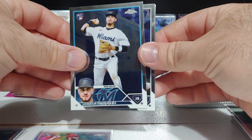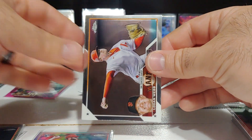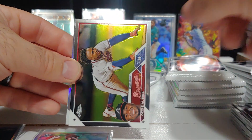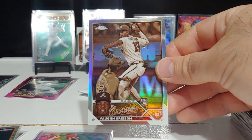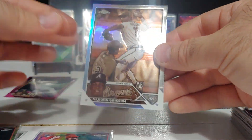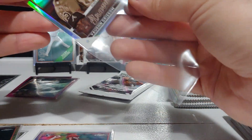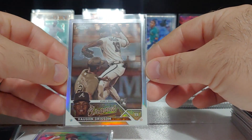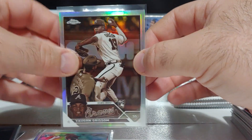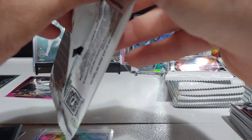Two more packs in our second blaster. We got Grisham's rookie, a Volpe rookie, Logan Webb, Ozzie Albies, and there we go — Vaughn Grissom rookie on the sepia refractor. Looks pretty clean, well centered. That's a nice rookie hit — I'll count that as one of the bigger ones in the set. We got our buyback card already, now we're looking for a numbered card and hopefully an auto.